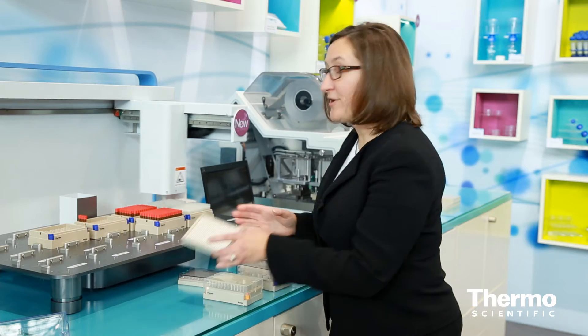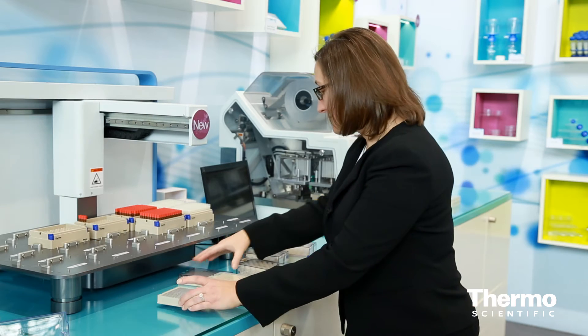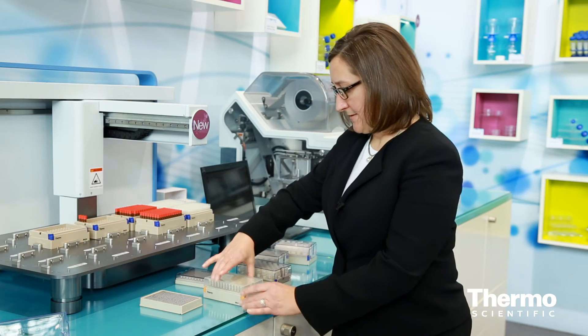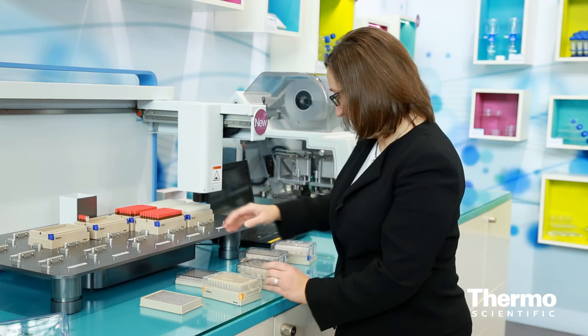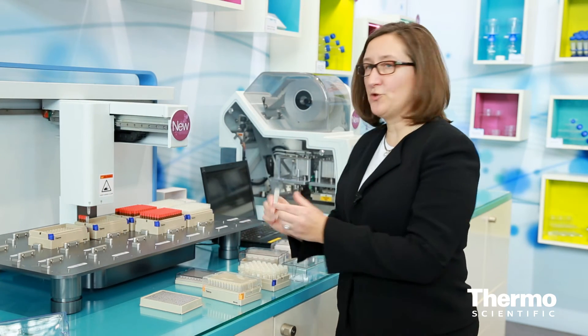There's a separate unit for the 384 version. It can deal with septicaps, where a septum-type seal is used to provide integrity of the sample. Or in this configuration, it could also use capped tubes, so it's got that flexibility, which is great.